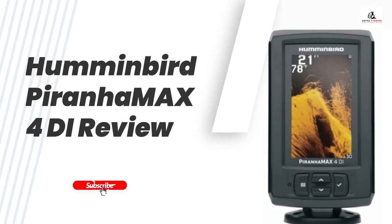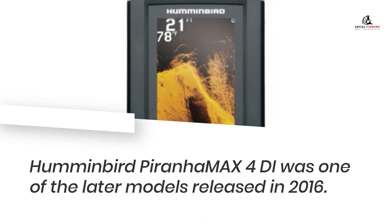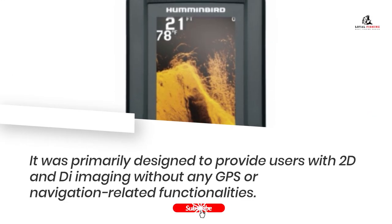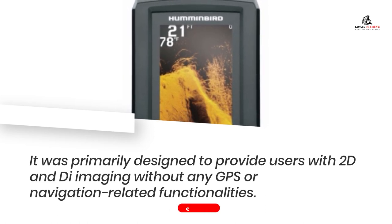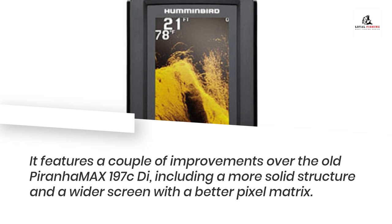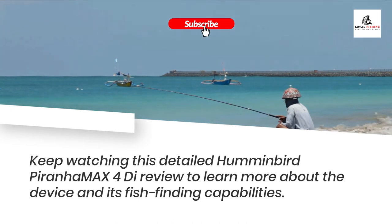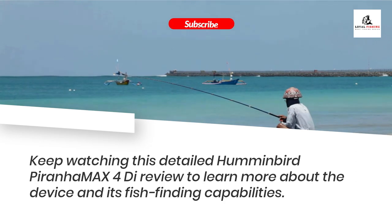Humminbird PiranhaMax 4Di Review. The Humminbird PiranhaMax 4Di was one of the later models released in 2016. It was primarily designed to provide users with 2D and down imaging without any GPS or navigation-related functionalities. It features a couple of improvements over the old PiranhaMax 197 CD, including a more solid structure and a wider screen with a better pixel matrix.